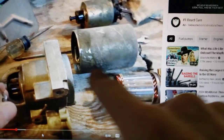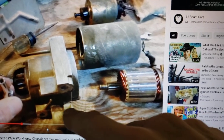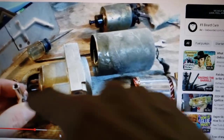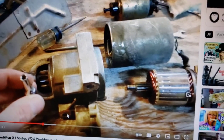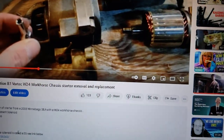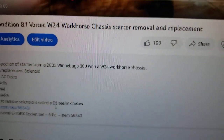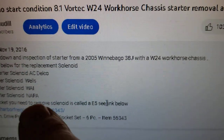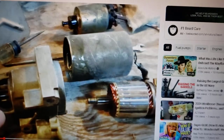Also, because this is my video from about seven years ago — you need a special socket if you go to disassemble the starter to remove the solenoid. It's called an E5 socket — that weird little external Torx type bit. Yeah, it's called the E5. There's an E5 socket you'll need to get that solenoid removed. But it's easy enough — you can rebuild your own starter most times.